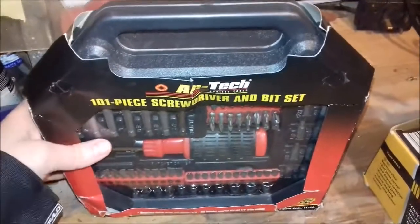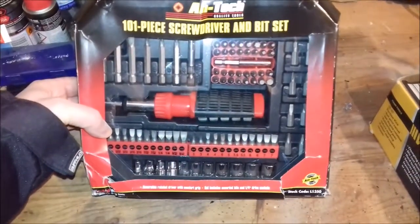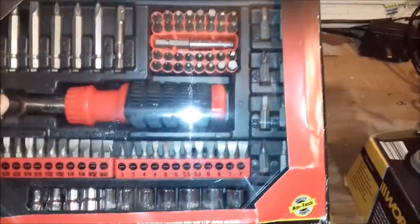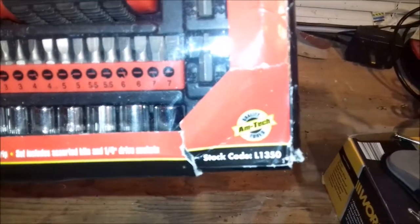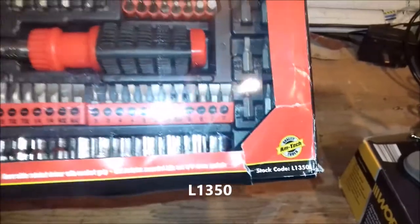Today I'm going to take a look at the Amtec 101-piece screwdriver and bit set — or ratchet screwdriver and bit set, which is what it actually is. You can see it's got the old Amtec logo on there: 'Amtec Quality Tools.' The stock code is L1350.